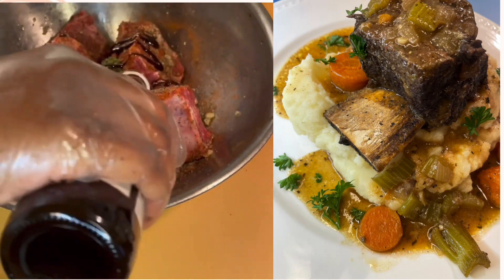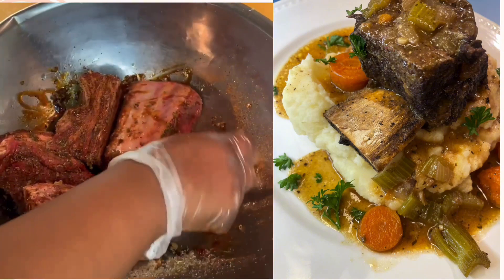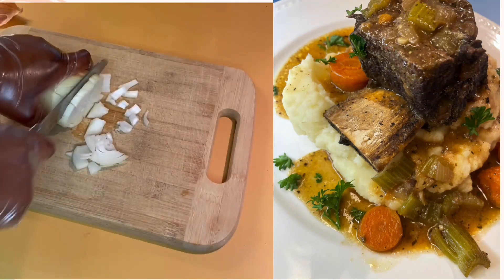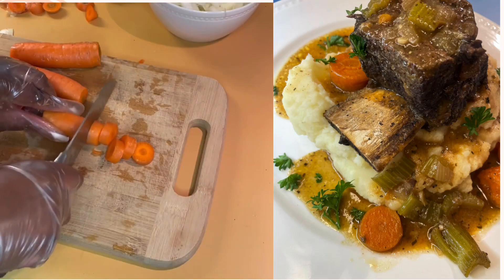Ensure you mix all the seasonings together thoroughly. Then we're going to dice up our onions, our carrots, our celery, and our garlic cloves.